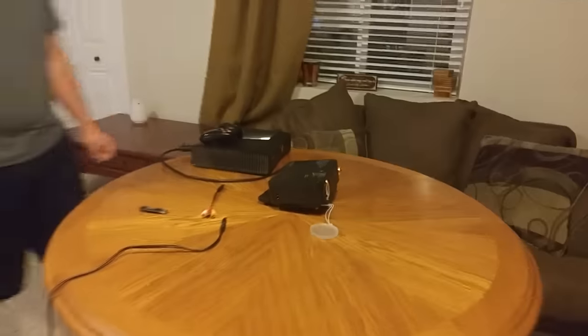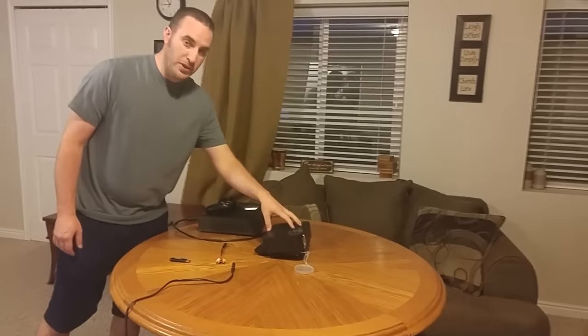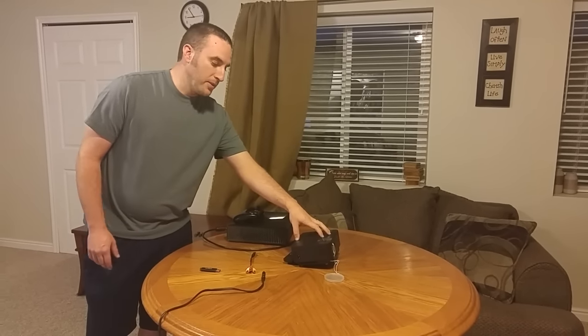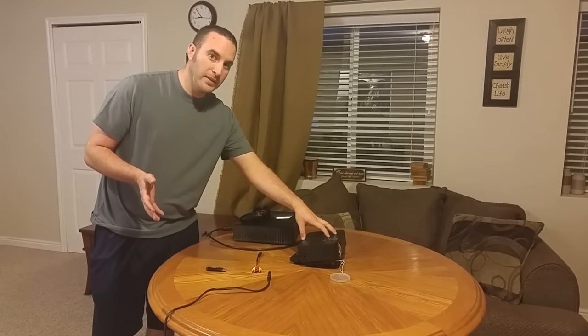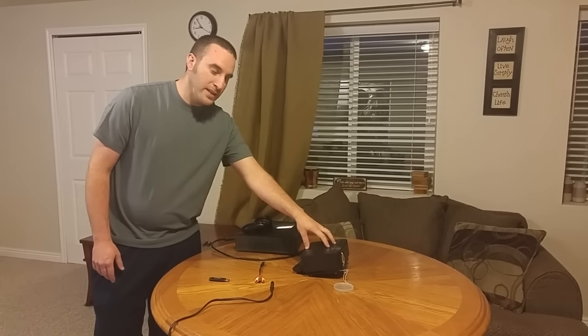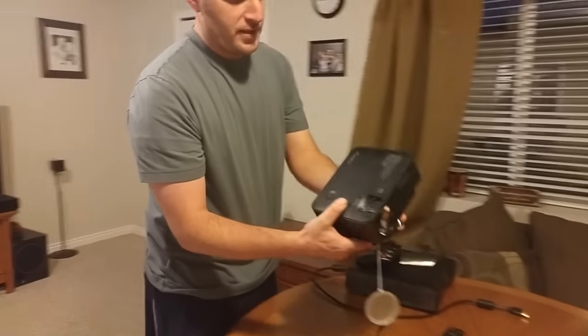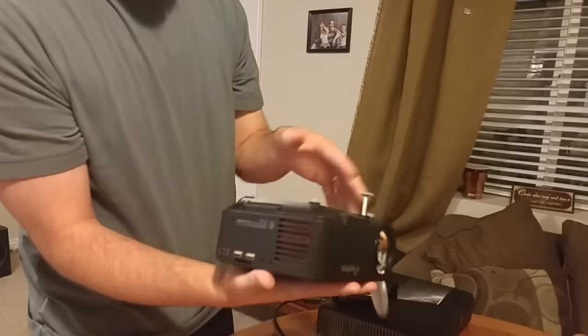This is a really nice little projector. It's not as small as some of the really new ones, but some of the newer ones don't have speakers on them, so they're portable but you can't really play anything without a speaker anyway. This one has a speaker and we'll show you that.